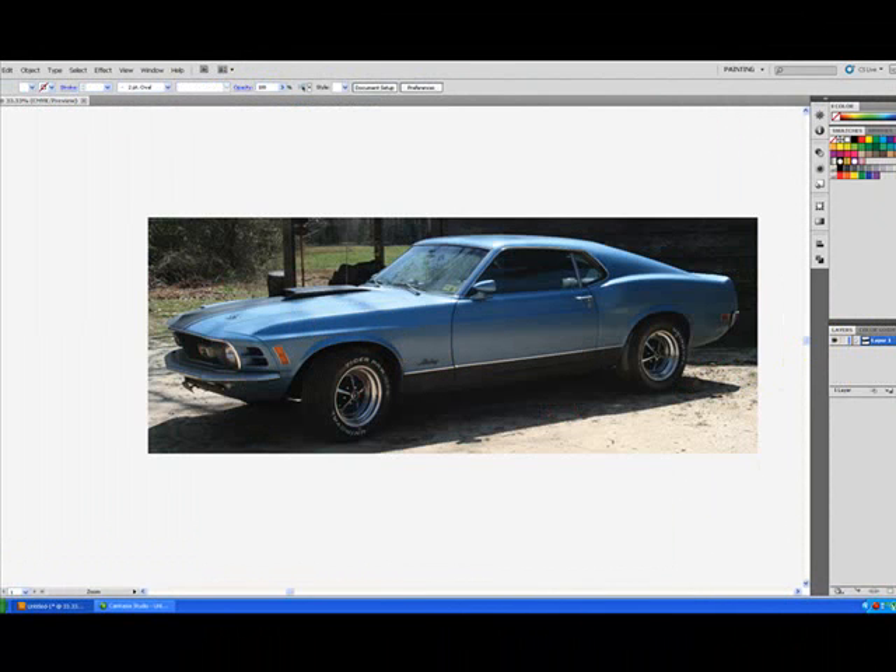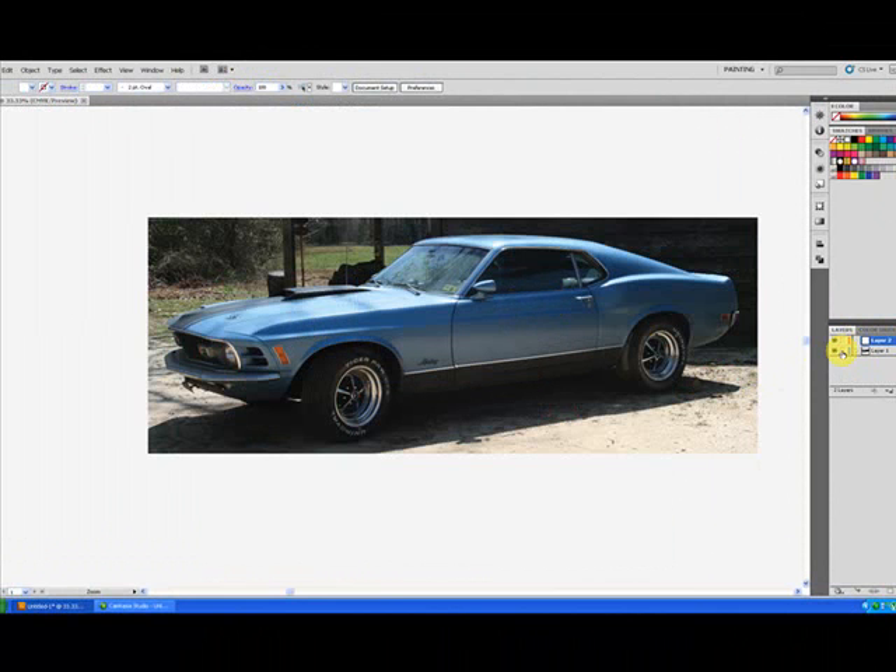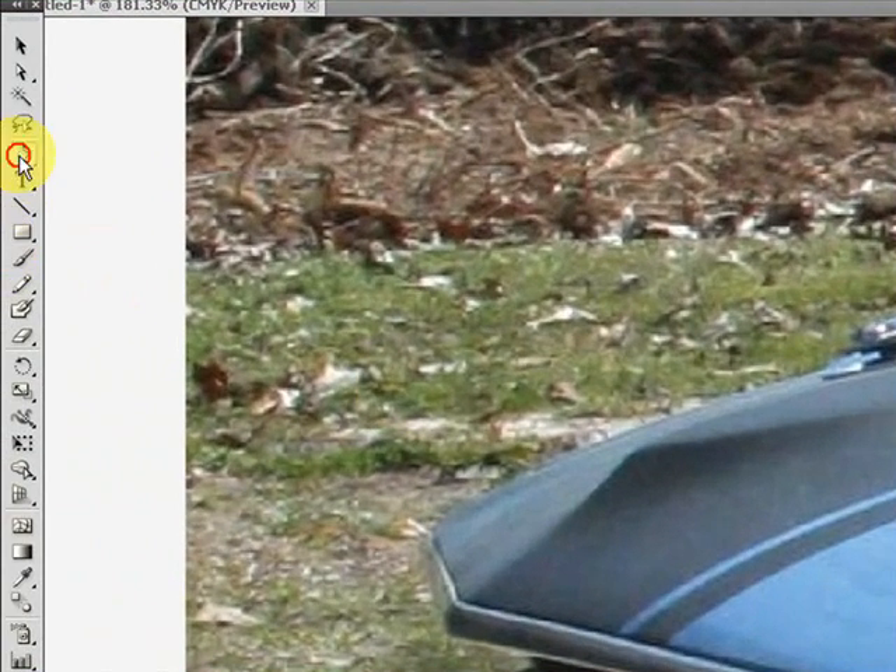Start off with a picture like this, and the first thing I do is make a new layer. I lock down the original so that it can't be moved. And then I just start tracing around it with the pen. It may not be the best at this in the world — I haven't been doing it that long.